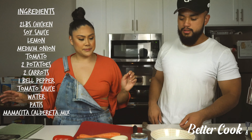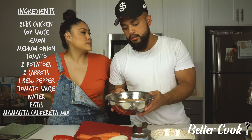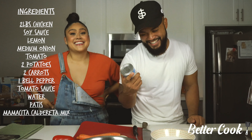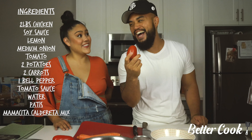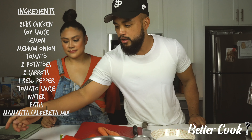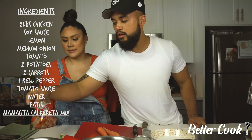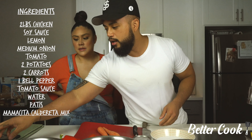What are our ingredients? We have chicken. We've marinated it for about an hour now — soy sauce and lemon. We have the hood version of tomato sauce. We have yellow onion, tomato, bell pepper, carrots. We also have cut or diced potatoes soaking in water. Soy sauce. Mamacita's Caldereta spicy sauce mix. And a lemon.